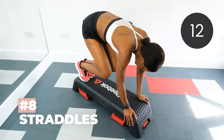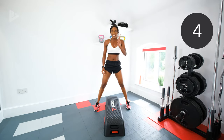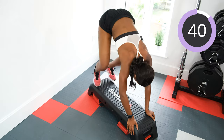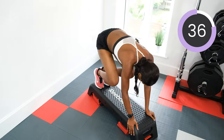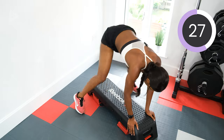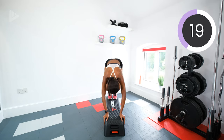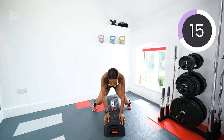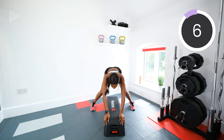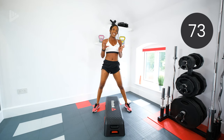Next we're doing straddles. Hold the box, feet either side, jump on and back off. In three, two, one, let's go. Keep it light on the feet, knees soft, core tight. Keep jumping. Halfway — sorry guys, earpiece malfunction. 15 seconds to go. 10, 9, 8, 7, 6, 5, 4, 3, 2, 1. Rest. Okay, take a little break, grab a drink.